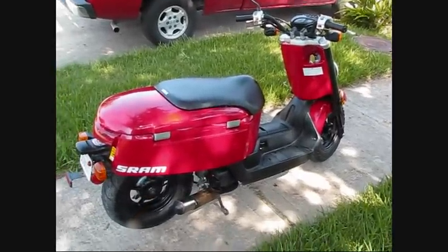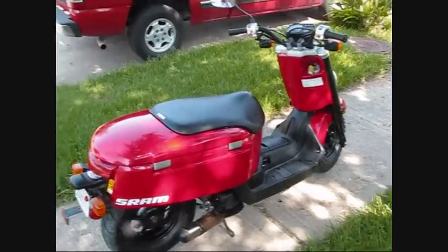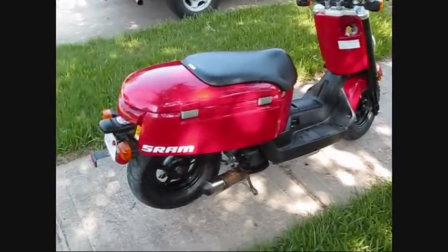Hello, this is my Yamaha C3. It's an 08. I've had it since it was 200 miles — I bought it used. It has a three-year warranty on it still. I bought it with a four-year, now it has three left.